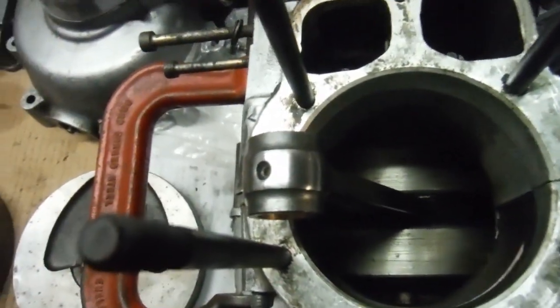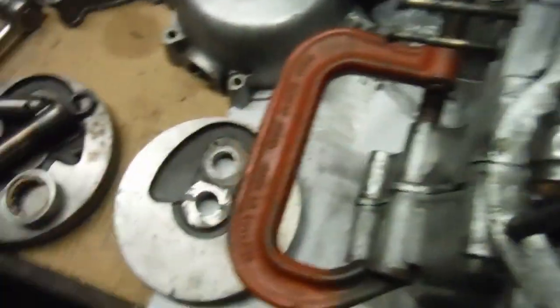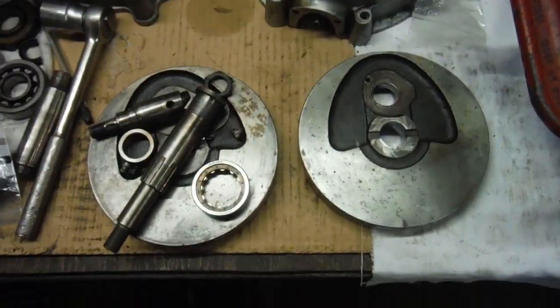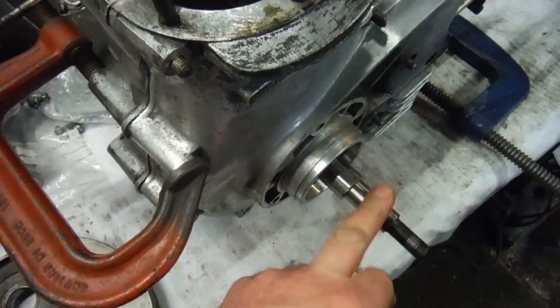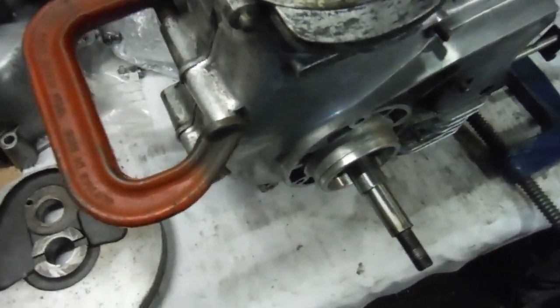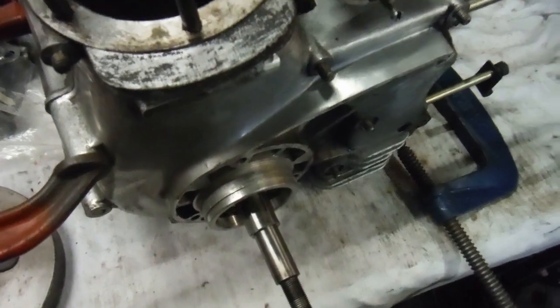So I changed the main shaft, fitted the timing side flywheel from one crank to the original drive side flywheel of the other crank, trued it all up as best as I could, put it in the lathe to check it between centres, and the best I could get was eight thousandths of an inch runout on the main shaft. It never came below that. Any more knocking or bumping on the wooden blocks, rather than bring it down, it would come down to eight thousandths and then go back up again.